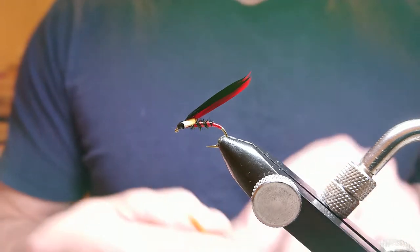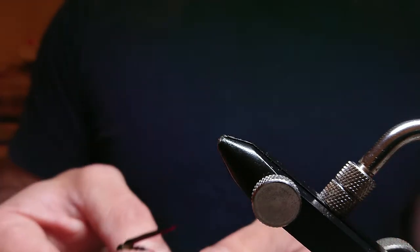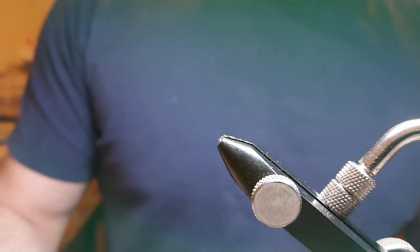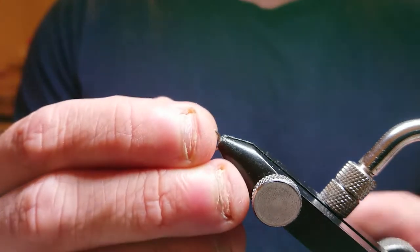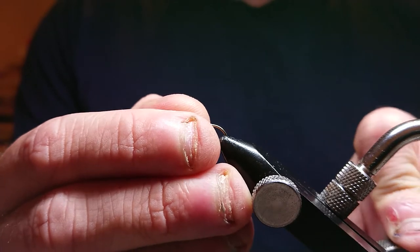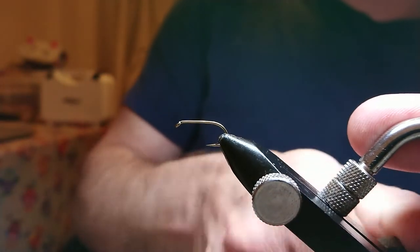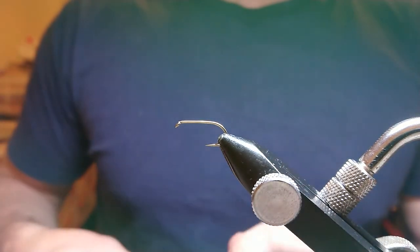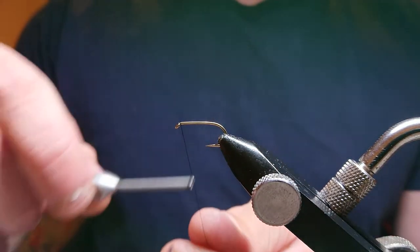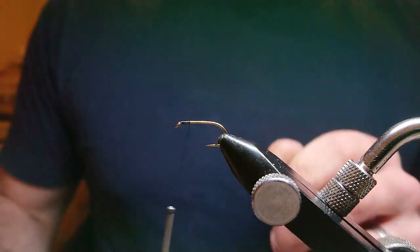So this is my black and scarlet cormorant. Same as before, start things off with a size 10 Kamasan B175 — make sure it's in the vice good and tight. I'm going to start with just running up the black thread, which is Uni Thread.